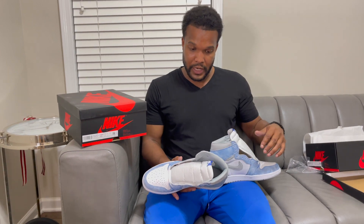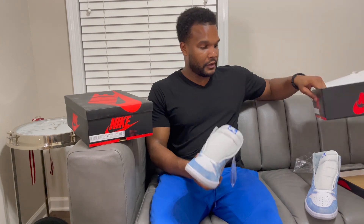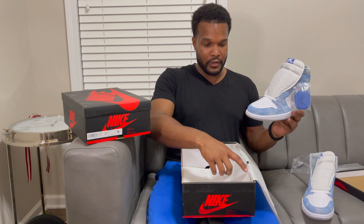Damn, brand new fakes. But that ain't what I paid for — if I wanted fakes I'd just go buy some fakes.